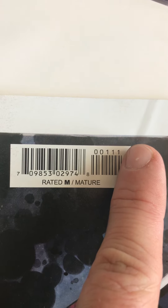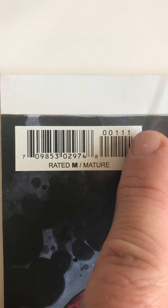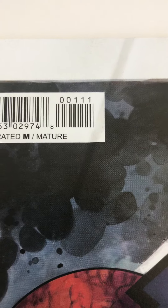This last number over here is the most important one — that tells us it's the first printing of this issue. That's what we want to see right there: 001, 1, 1, 1.